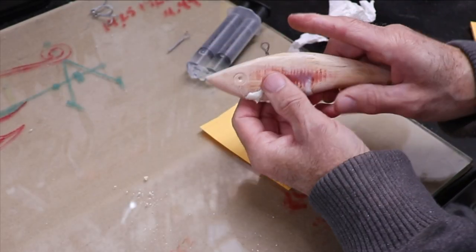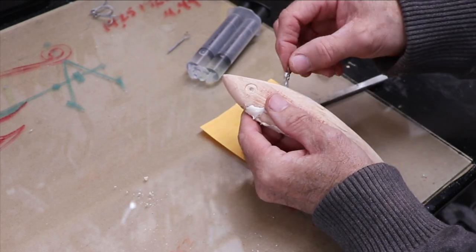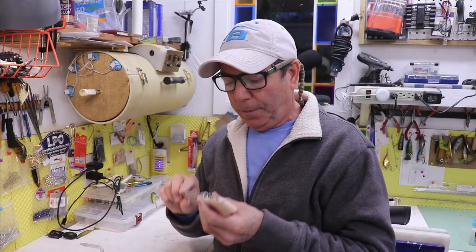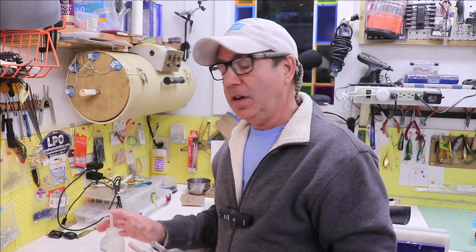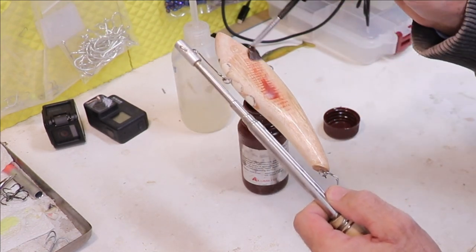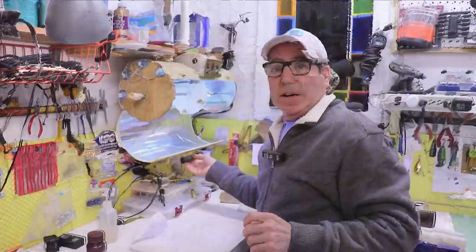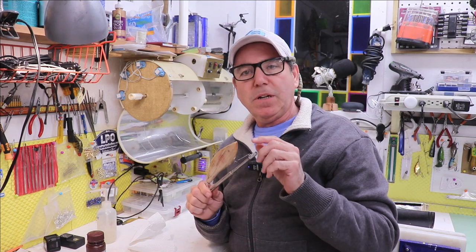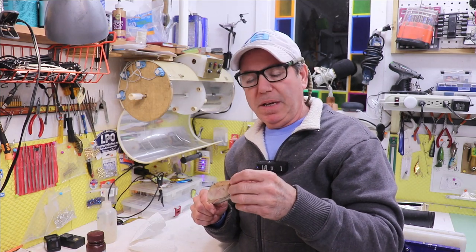I'm going to fill these cavities with some casting resin. While that sets, I'm setting the hook eyes with some two-part epoxy glue and getting them well saturated. Once sanded back down, you can see where the three holes were. I'll wipe it down with some alcohol and give it the first coat of UV clear — I'm not going to put it on very heavy, it's really just to serve as a sanding sealer. It's good and set, so I'll give it a light sanding.